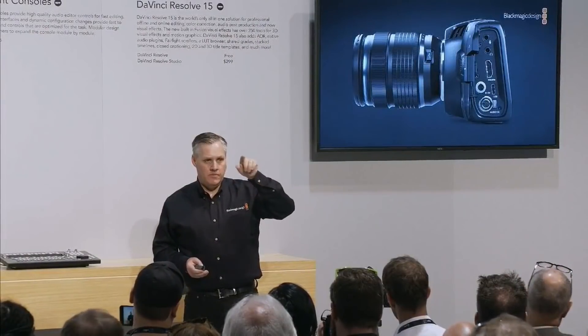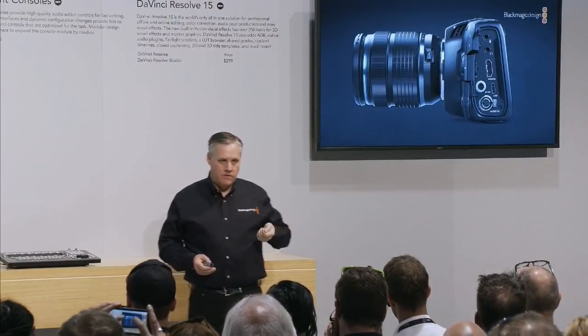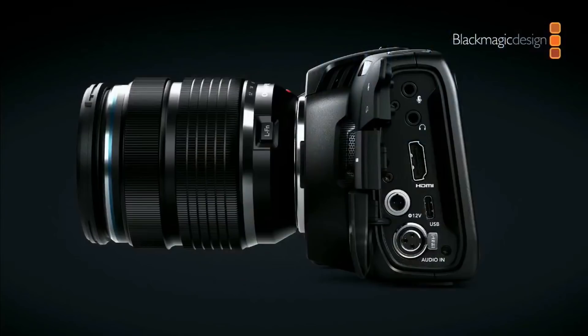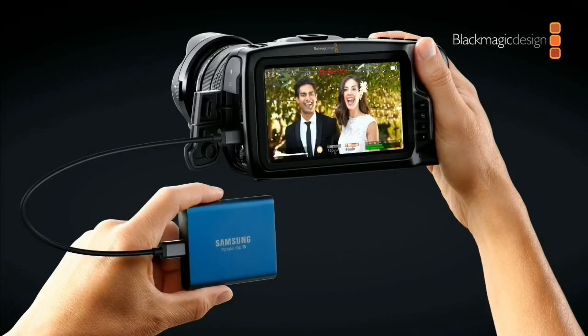On the side there's a full-size HDMI connector — which was one of the most annoying things about the original Pocket Camera. There's a microphone input for a normal camera mic, a headphone socket, the XLR connector, and a pro camera-style two-pin power connector that latches in. There's also a USB connector so you can record directly to a flash drive. Inside there are two card slots: an SD card slot with UHS-II support and a CFast card slot.